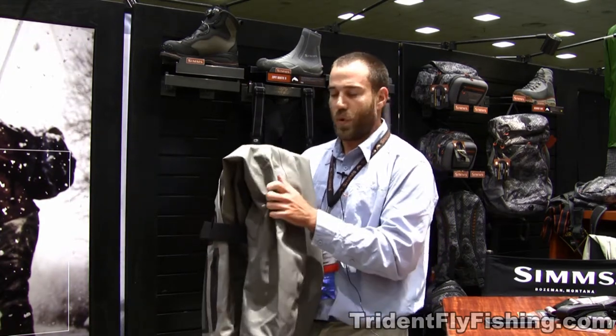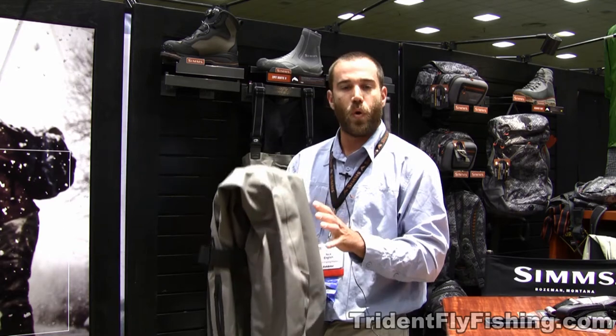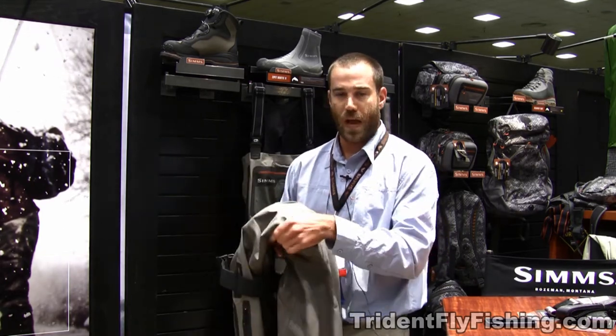We've been working with Gore for a few years, and we've developed a softer, more supple, more comfortable, more breathable fabric — 25% more breathable than our previous five-layer Gore-Tex fabric.